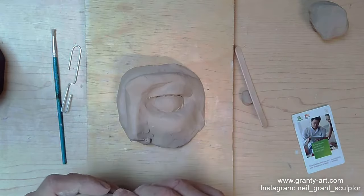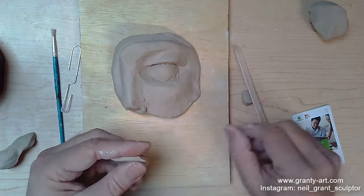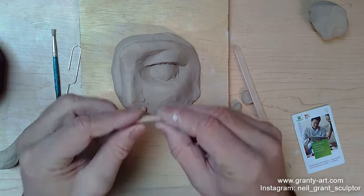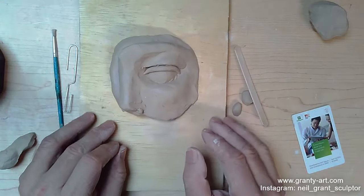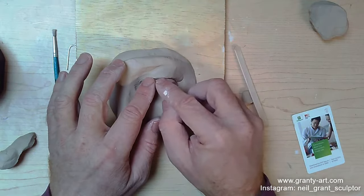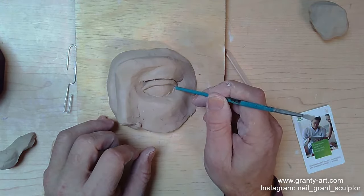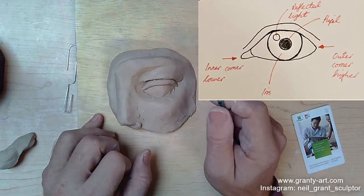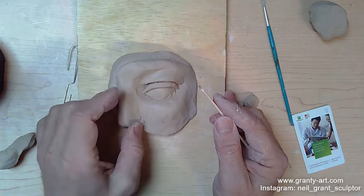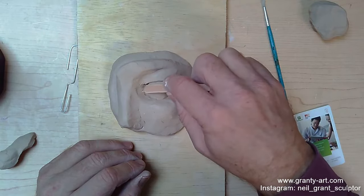The next thing is to make an eyelid. I'm taking a small amount of clay, rolling it between my fingers to create a little sausage. I'm going to test fit it and bring it around into the corner. One of the rules for the eye is that the inner corner is generally lower than the outer corner — not always true for everybody, but a pretty reasonable general rule. I've placed it in and I'm pushing it with my popsicle stick.